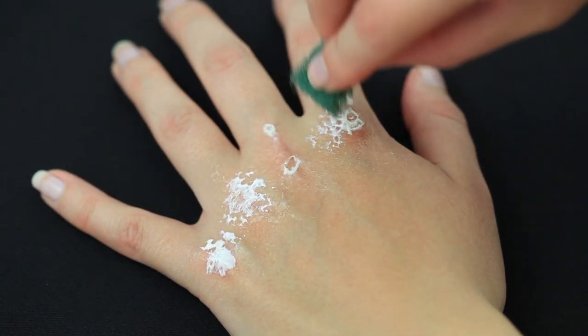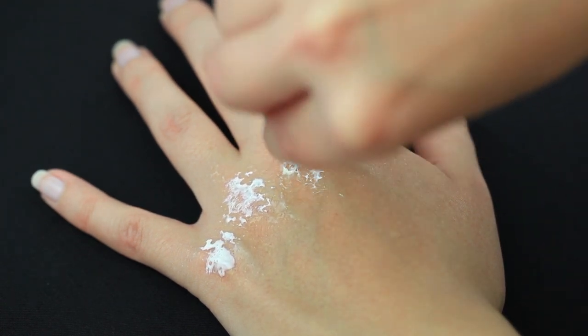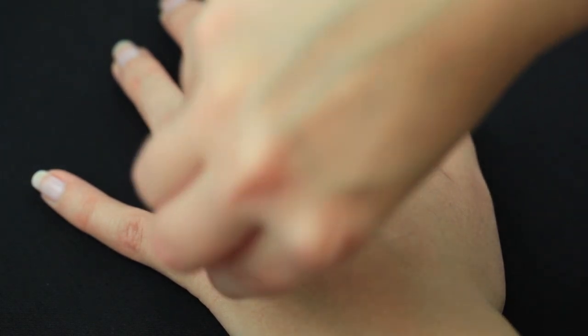I looked up real knuckles for this tutorial and they all looked really different. Some looked dramatically bloody, but since I like the more realistic look, I kept it simple.